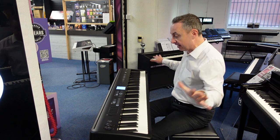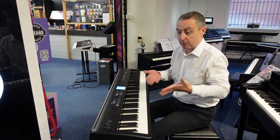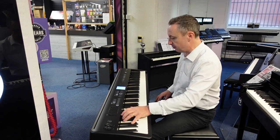It has a PH-4 key action. What does that mean? It's the same action as on the FP-60X, for example, which is a lot more expensive than this, but it's got the same key action. Lovely grip on the keys — it's a fully weighted 88-note keyboard.